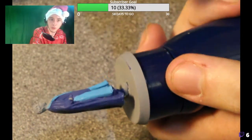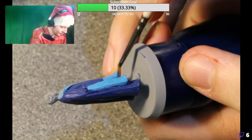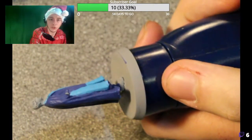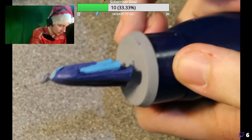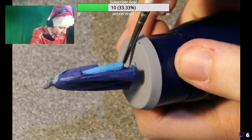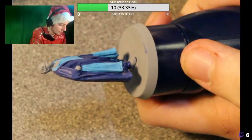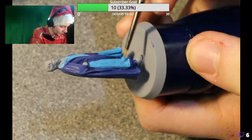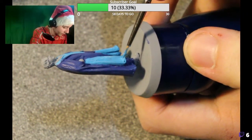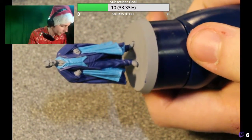Coming over to Streamlabs also means that I have new alerts. So when people subscribe, when people donate if they want to, when people raid — anything like that — there'll be a little gif that pops up and it will praise them for it. So if you want to see your name on stream, you can absolutely do that, just by clicking that little button underneath the stream.